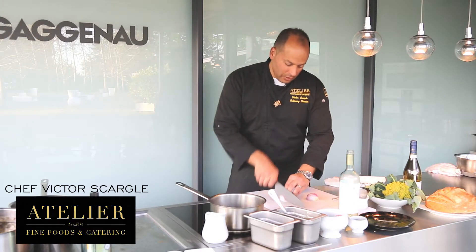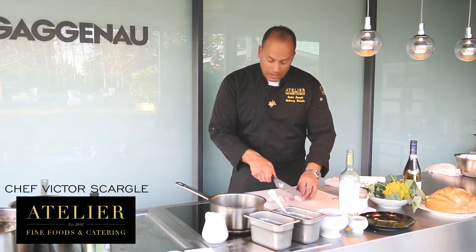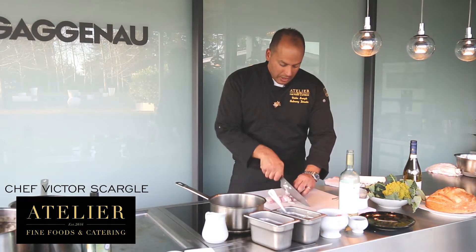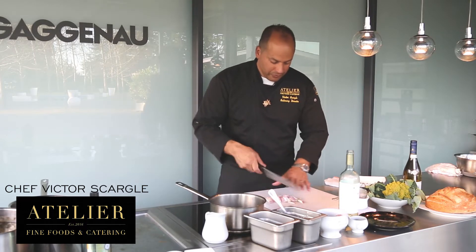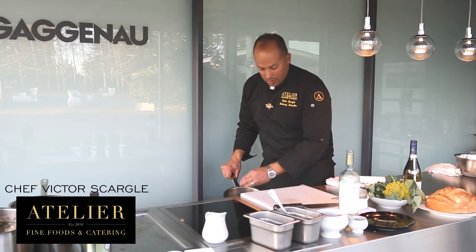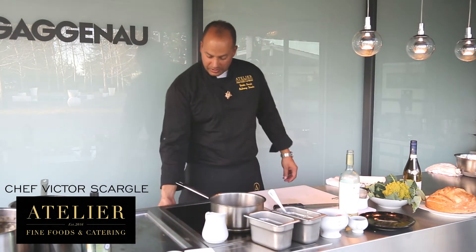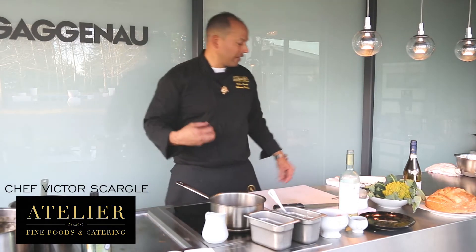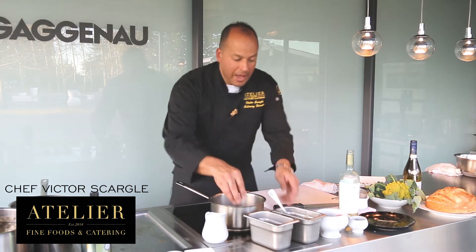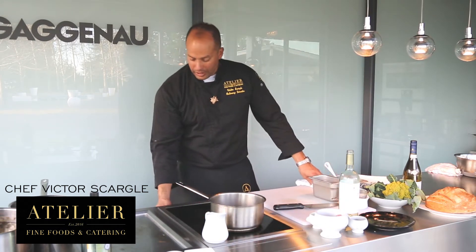So we're just going to take the shallots and slice them up. We've got a saucepan on over here on low with a little bit of that oil in it, and we're going to add the shallots to our saucepan. Notice that there's no sizzle — that's what we want. We're not trying to sauté them, we're just trying to sweat them, bring the flavor out. So to help with that, we add a little bit of salt right off the bat. That's going to help draw out the flavor of those shallots.